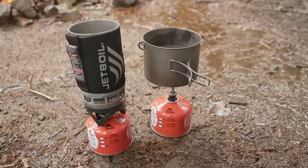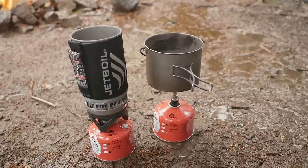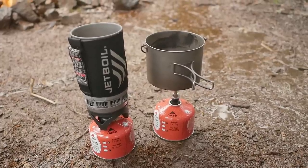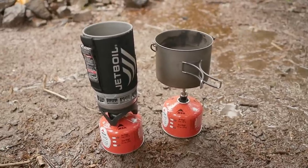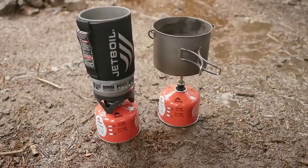We're gonna light these up, put them at full power, and let them go for however long it takes to boil the water. Then we're gonna see how long it takes to completely deplete the gas contents in each can. So today we're gonna find out once and for all, based on these two stove systems, how long it's gonna take for the gas can to deplete.